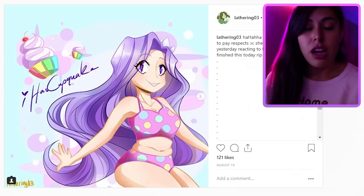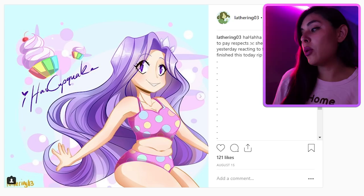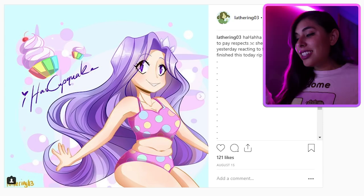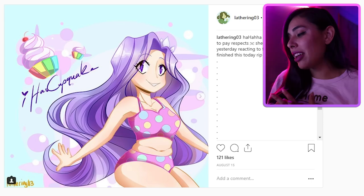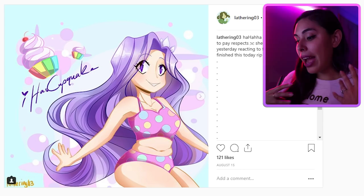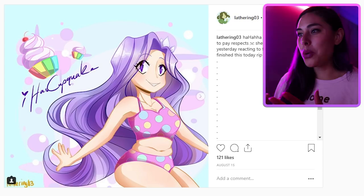Okay, on to the normal video — let's go recreate your fan art! Now that I'm in my nicely lit cave, let's draw. It's been a while since I've drawn digitally, so I'm just going to take my time. The one I want to draw right now is by latherling03 — it's a super cute chibi little me in a bathing suit with a flower in my hair and rainbow cupcakes around me. It's very stylized, which is cool because I can put my own style on it.